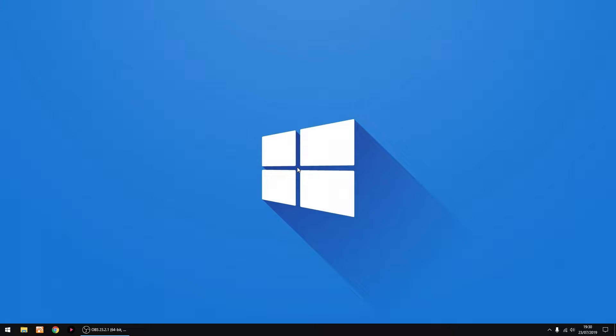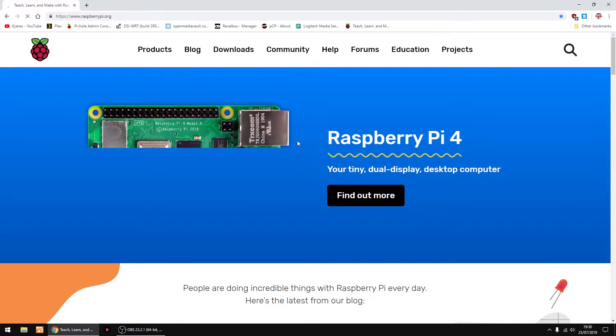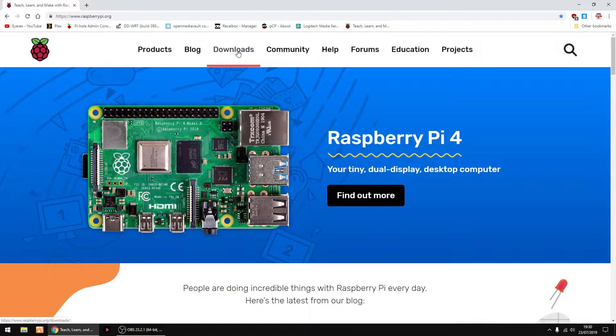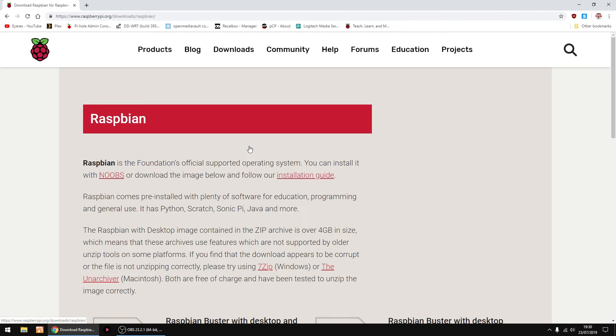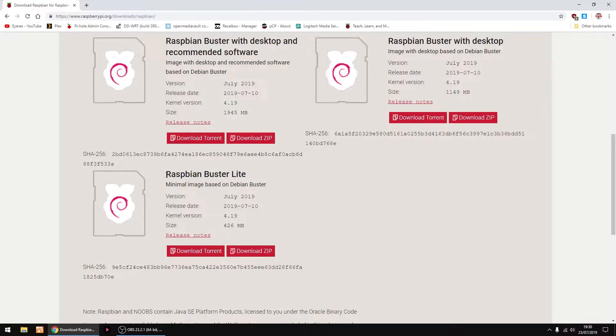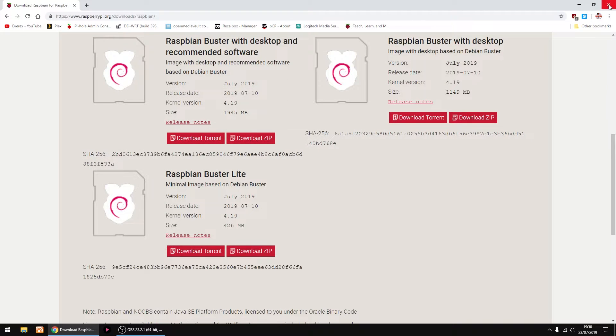Hello, back again. Just gonna be showing you how to set up Samba on a Raspberry Pi. So the first thing we're gonna do is go to the Raspberry Pi website and go to Downloads, Raspbian. Just scroll down — I'm gonna be using Buster Lite. Just download the zip. I've already got it downloaded, so I'm just gonna cancel that and close that down.